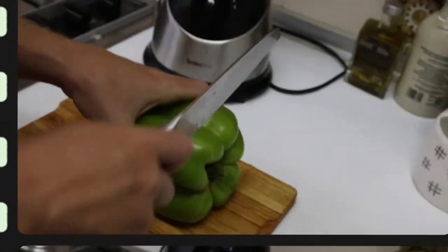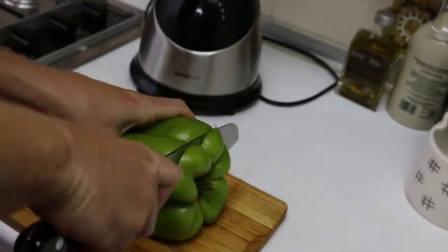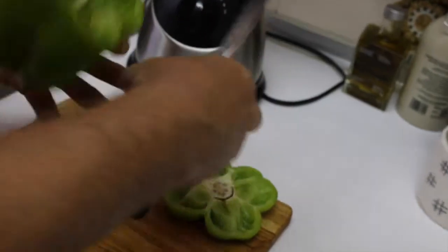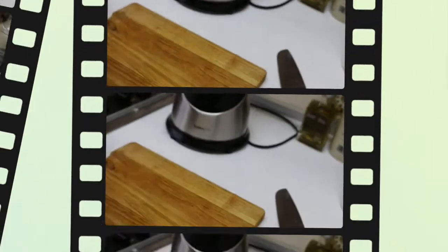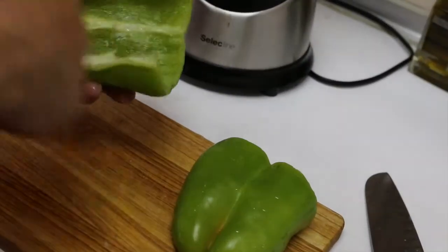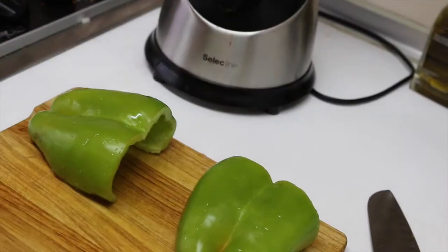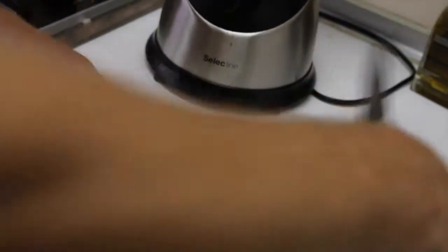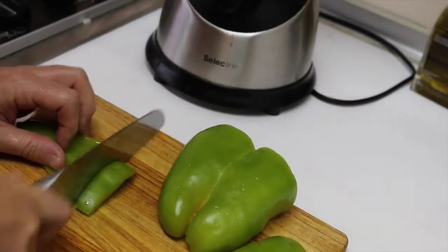Let's go now with the green pepper. As you know, you need to remove the heart and the seeds inside and clean it under the water. Remove also the white parts if there are any. And let's cut it in pieces.